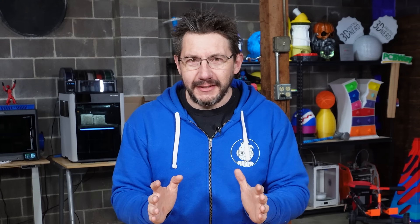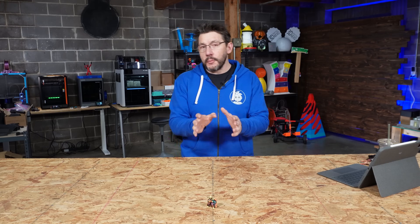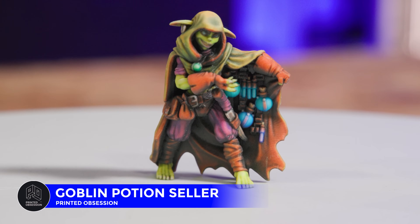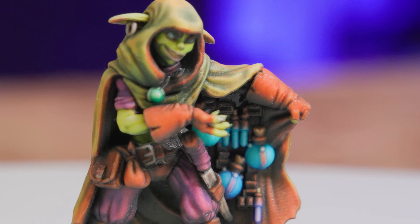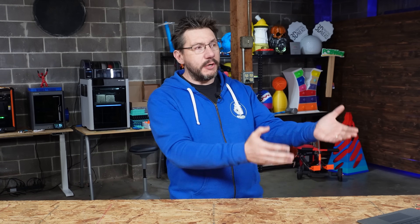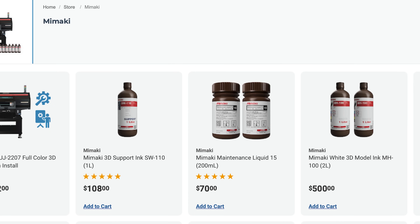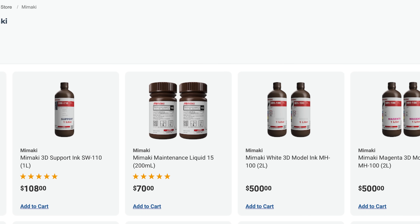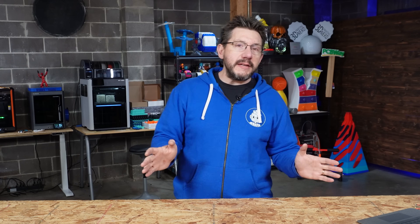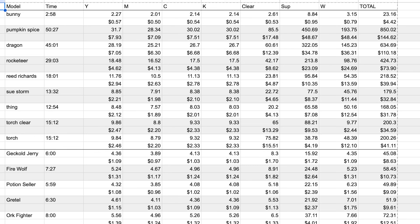First up, Printed Obsession. I'm going to show you the first one and we're going to talk about how we're going to do this, because this first from Printed Obsession is the potion seller. I want you to take a look at the colors and how all the potions show up. The model looks incredible up close. And the reason the iPad is here, because unlike before, I'm going to tell you the cost for these things. Unlike a lot of different industrial companies, Mimaki doesn't shy away from costs because they sell through MatterHackers. You can actually go to MatterHackers.com — there's a link down below — and you can look at the price of the machine that I'm running in my studio, the 3DUJ2207. Along with the machine, they also have materials there, which Mimaki calls inks, and you can get them there as well. So as of the filming of this video, prices are accurate, and things aren't cheap.